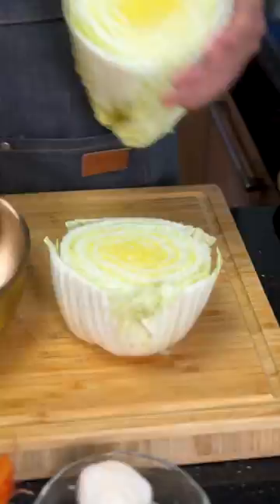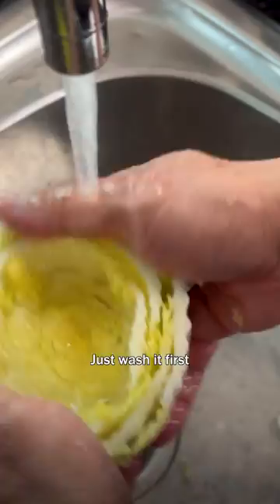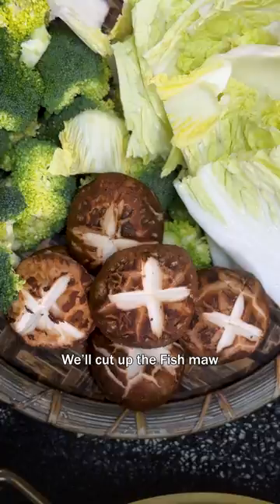First we need to cut the cabbage to about the height of your pot, then we're gonna scoop out the inside to make it into a little bowl. Let's wash it first. We'll prepare the broccoli and the mushrooms. We'll cut up the fish maw, which has been pre-soaked in hot water, and also the smoked duck breast.